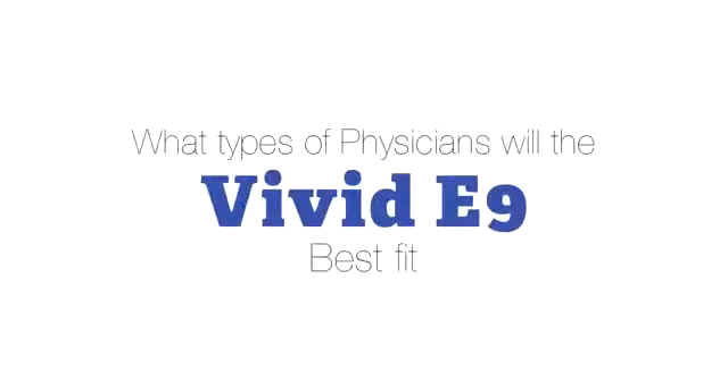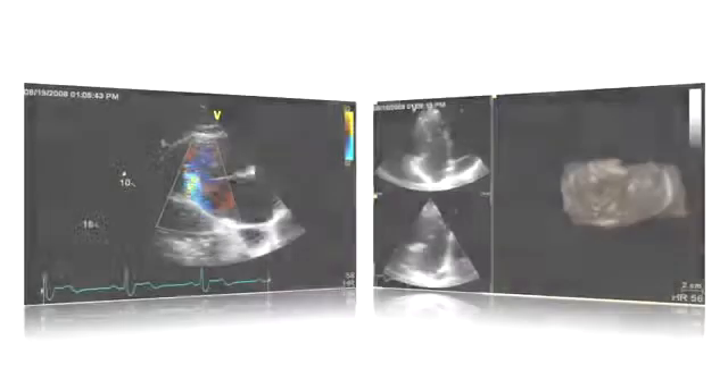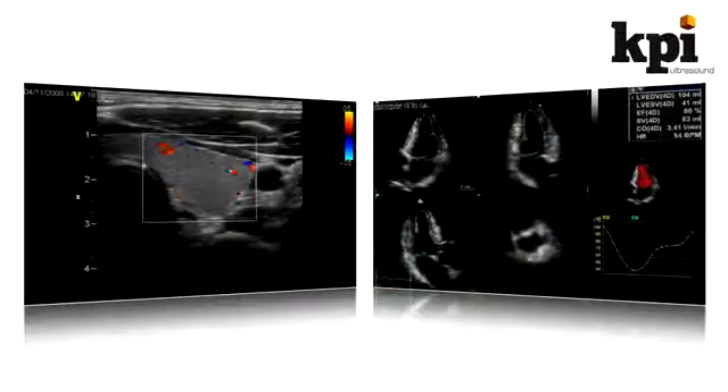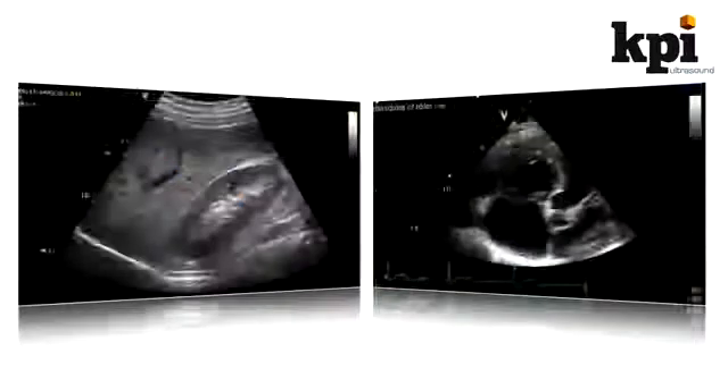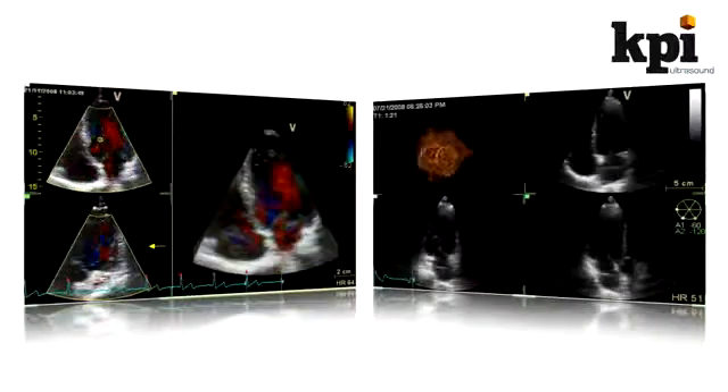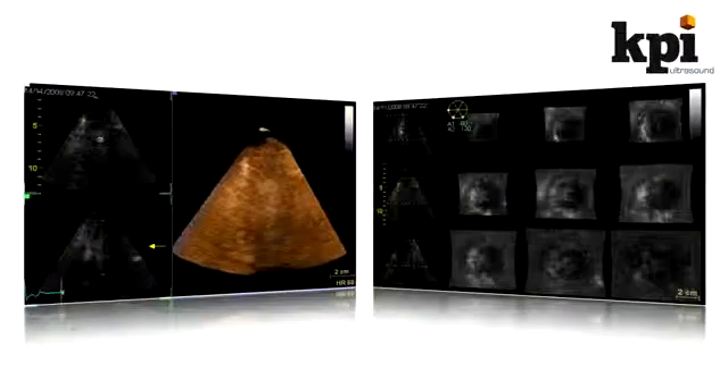What types of physicians will the Vivid E9 best fit? This system is really only meant for cardiologists and vascular surgeons with the most demanding requirements. If the latest 4D quantification and imaging tools are essential to your practice, then the E9 is perfect for you.